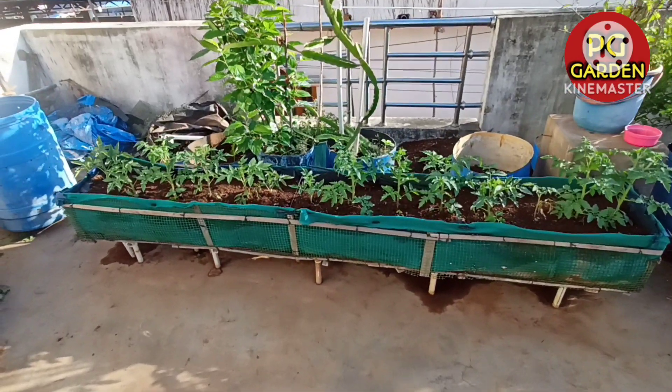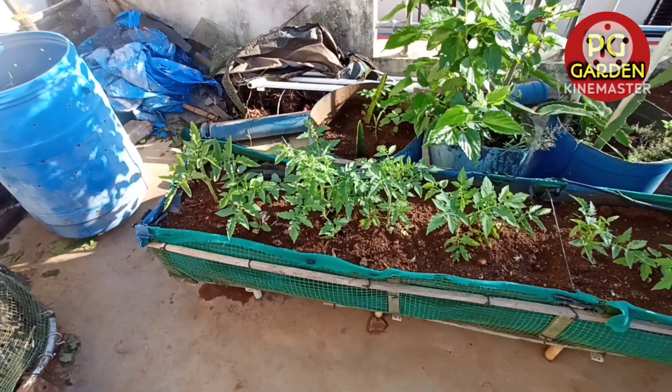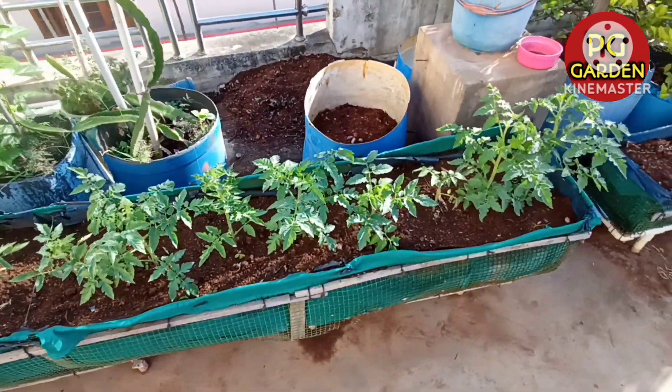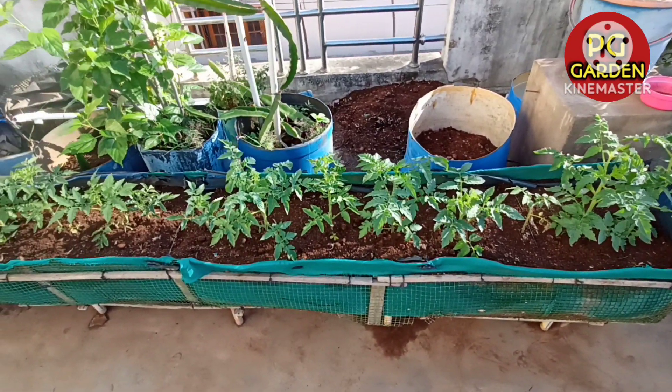Hi friends! This video is going to be 18 days after this. We will be able to release the MML liquid from this video. We have evolved the liquids from that stage.